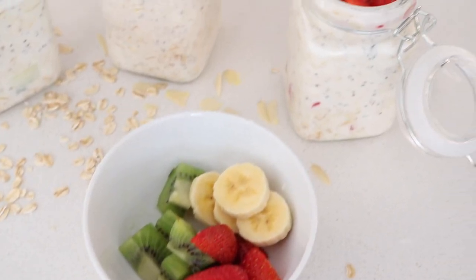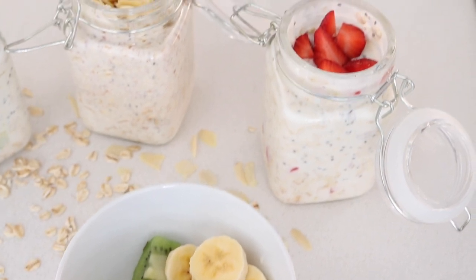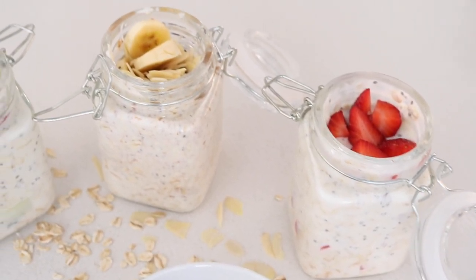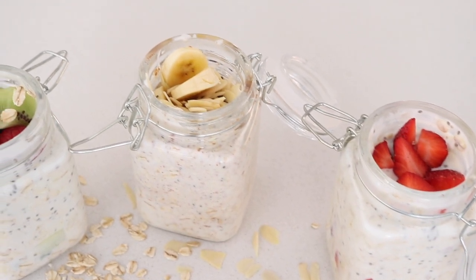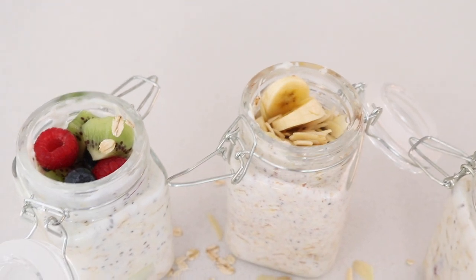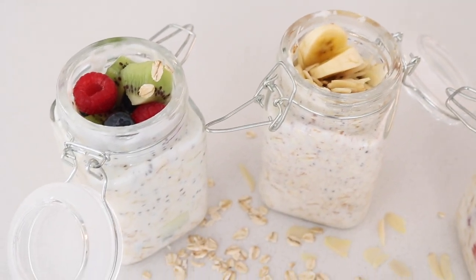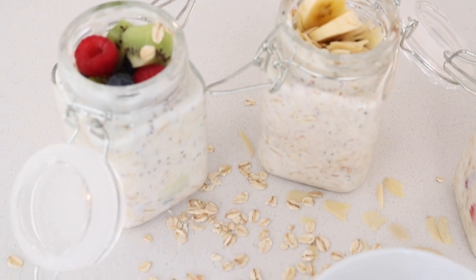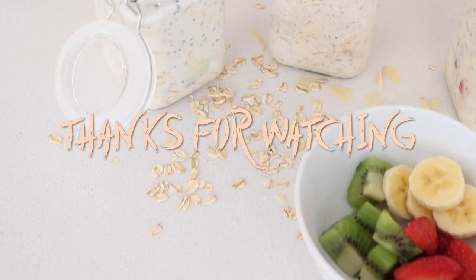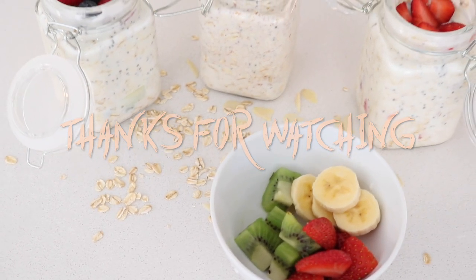That's pretty much it from me! Let me know if you guys enjoyed this — I loved filming this video, I was just such a happy chappy. My favorite is of course Banana Power, then we've got Kiwi Sensation, and Strawberry Chocolicious — something for everyone. If you'd like to see more of these let me know, but for now I hope you enjoyed the video. See you in the next one, bye!